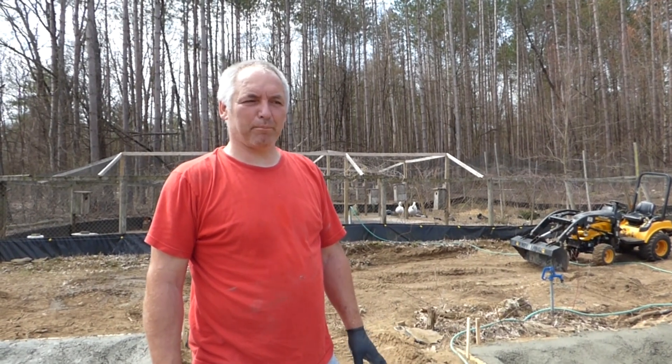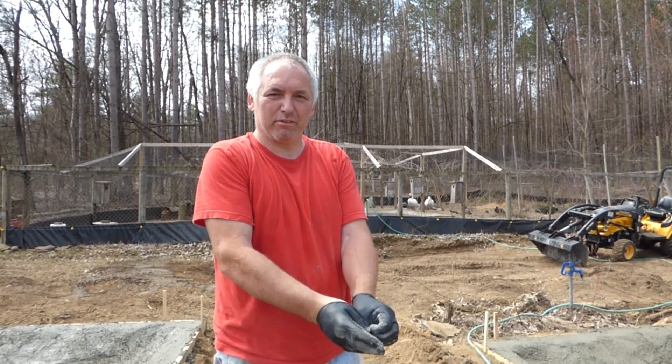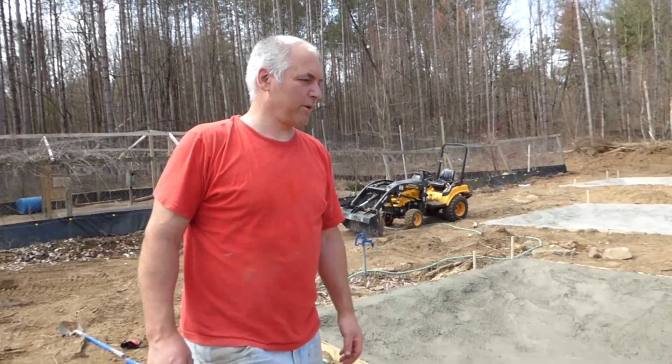We just finished up the last two ponds for this project — it took about an hour and twenty minutes or so. Unfortunately we didn't have any help, so it was just the two of us, and I had a lot of shoveling because we couldn't get a concrete truck up in there. This is what it looks like after we just poured.